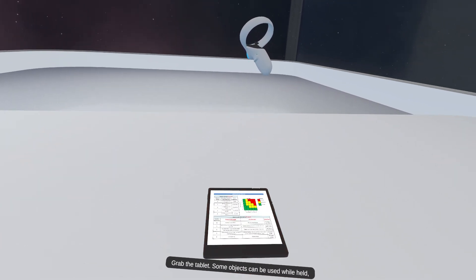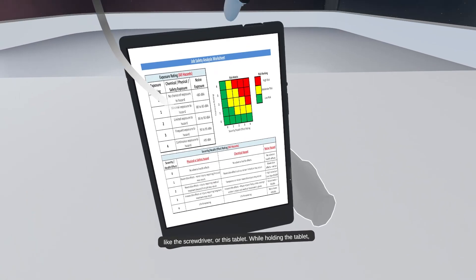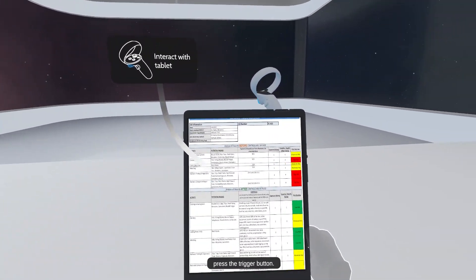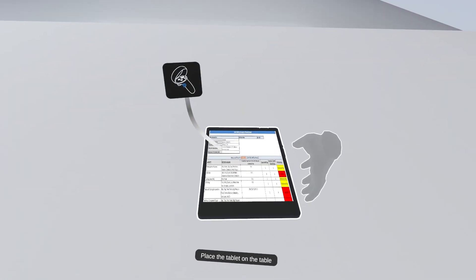Grab the tablet. Some objects can be used while held, like the screwdriver or this tablet. While holding the tablet, press the trigger button. Place the tablet on the table.